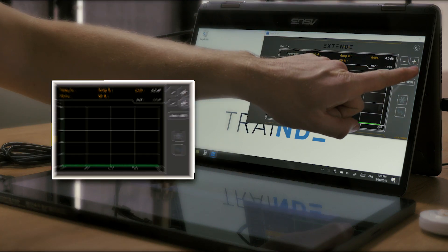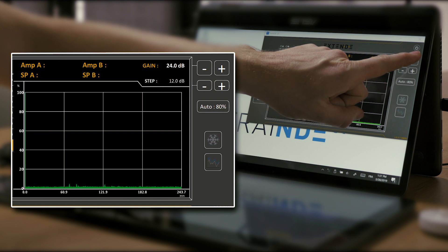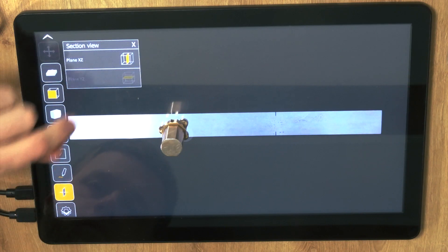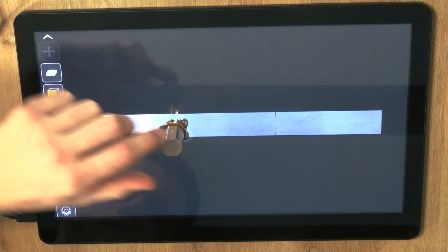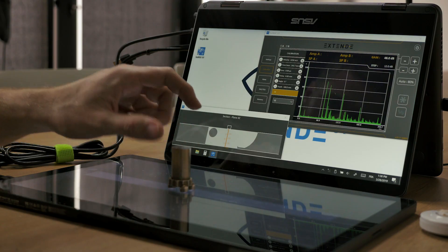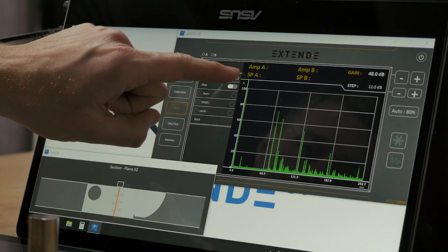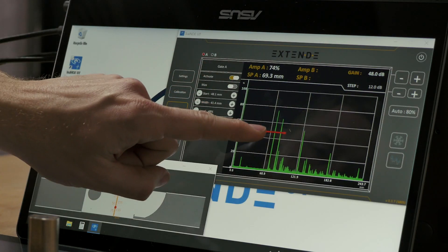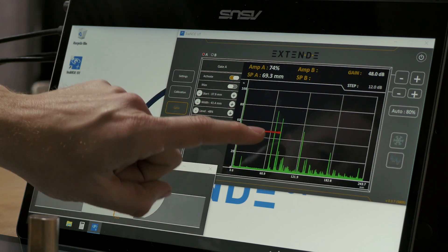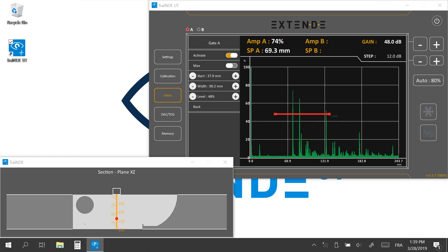Let's set 48 dB of gain to observe the echoes. The section view helps to locate the dummy probe on the block and to position it in the 100 mm deep zone. To calibrate the velocity, let's activate gate A. The left tip of the gate allows you to move it horizontally, the right tip to resize it, and the center to move it vertically.